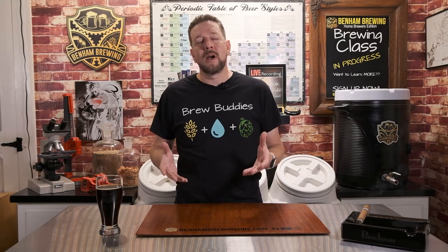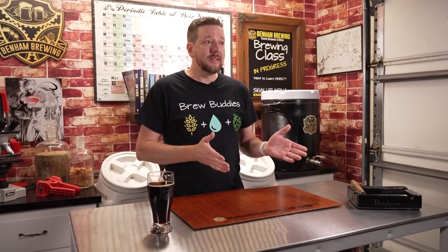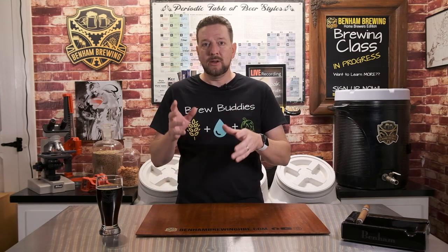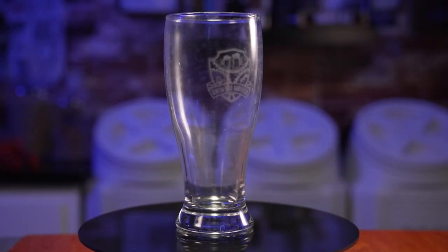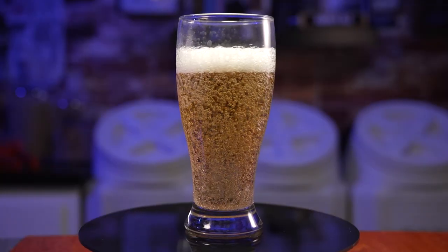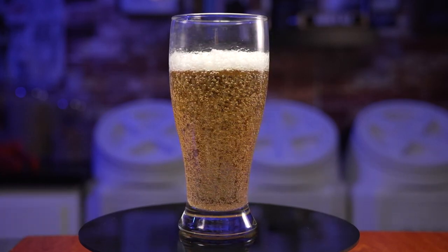So the first and most common method that people use to clean their beer glasses is just throwing them in the dishwasher. Now, this is a method that really is not recommended, but to be honest, that's exactly what we did when we first started. When I first started putting glasses in the dishwasher, they came out fine — I had no issues with bubbles or any haze on the glass. However, there is a film that tends to build up the more you wash them in the dishwasher. So by the sixth, seventh, eighth wash, suddenly I started having problems with my glassware, and that's what led us to try method two.